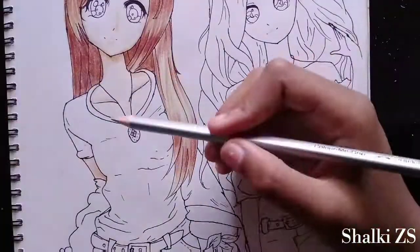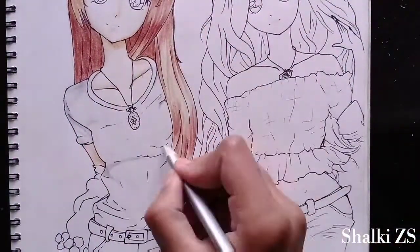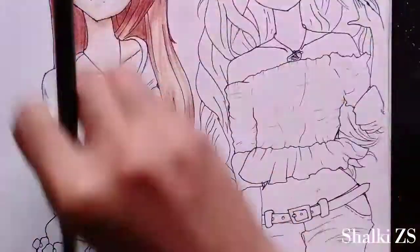Now let's color her t-shirt and for that I'm using silver color. I'm coloring the shadows with gray color.